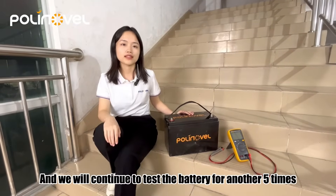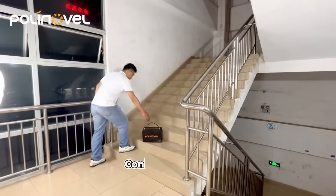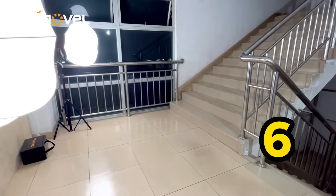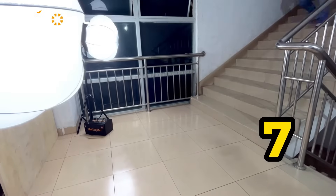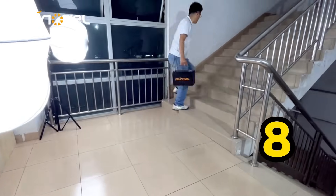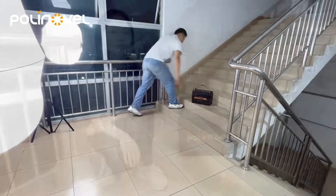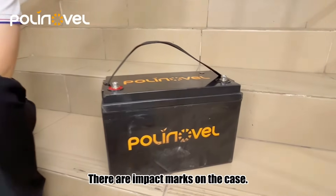And we will continue to test the battery for another 5 times and come back to test the battery's voltage again. Let's check the battery again. There are impaired marks on the case.